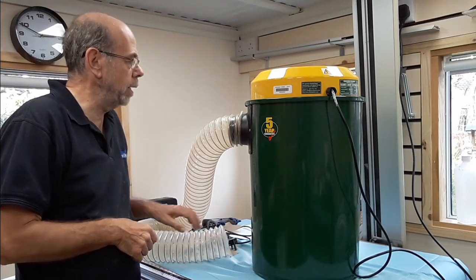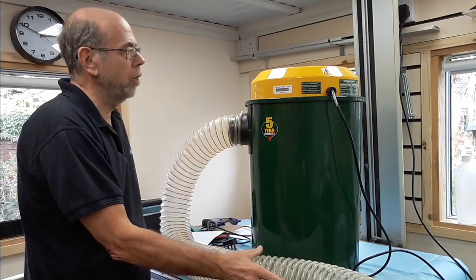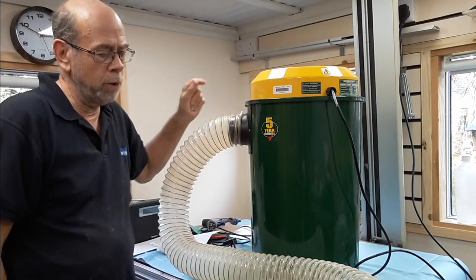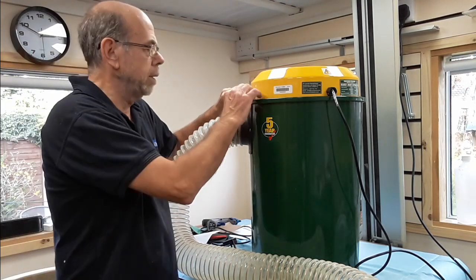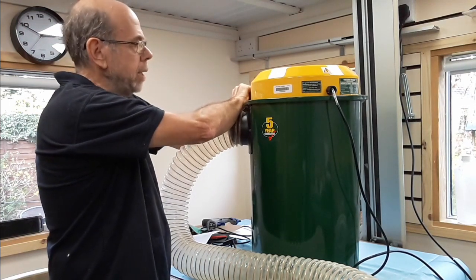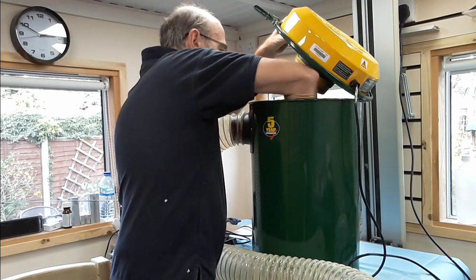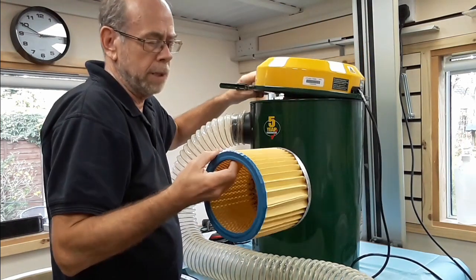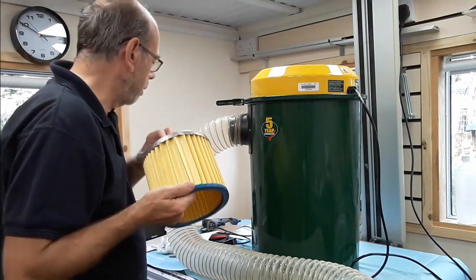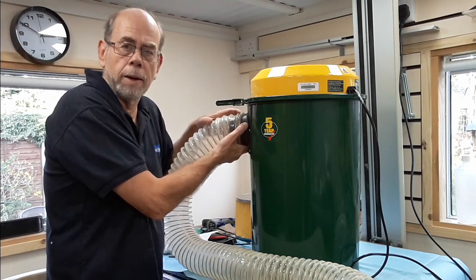Well here we are — RSD1, brand new. They retail as I say about £200. It's got the filter inside it, and it's got the filter bag, but I've used that because I was doing a follow-up to one of Peter Millard's videos that I sent him, so I've got to get some more.